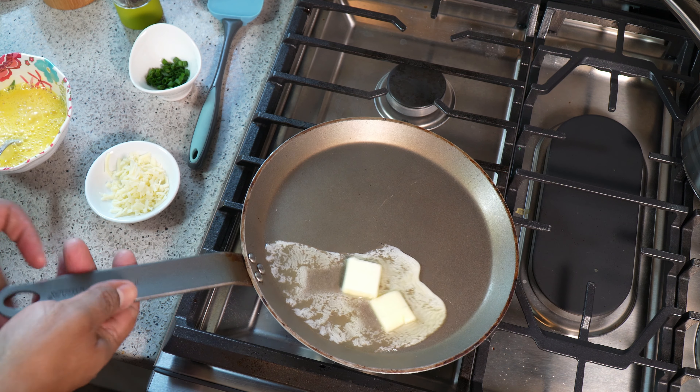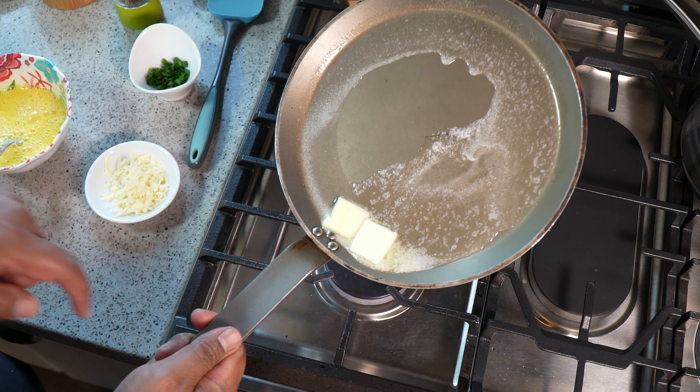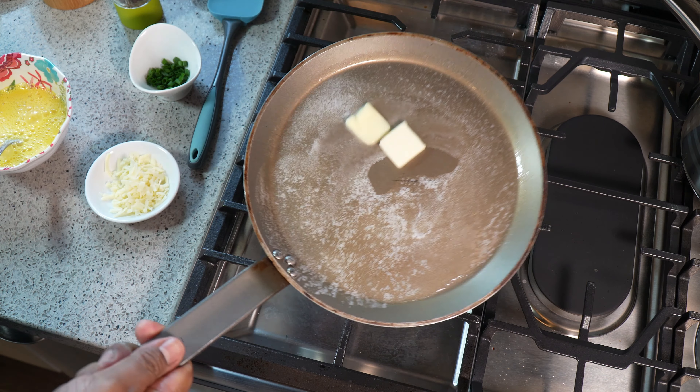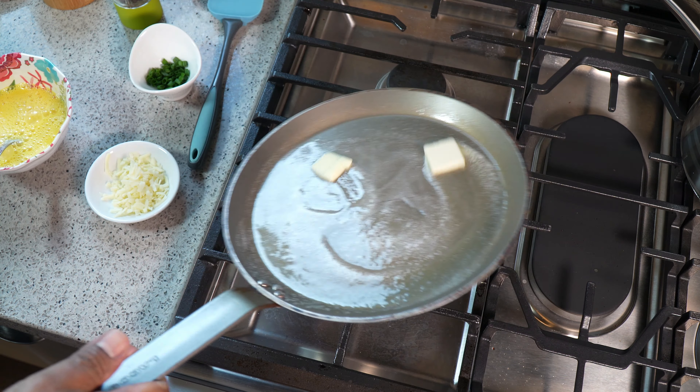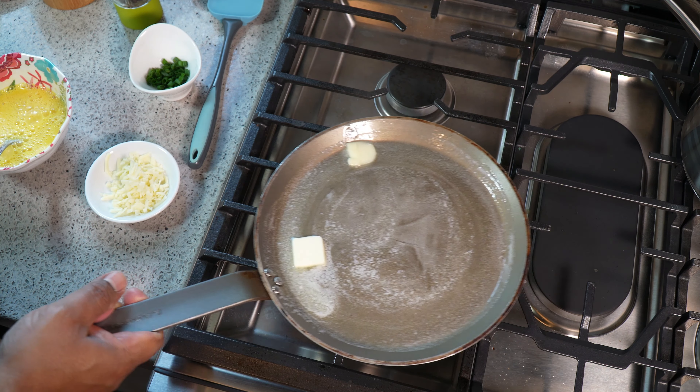I didn't put the salt in yet. I'm just going to move around the butter to make sure it's coating everywhere — especially where the rivets are — because I don't want that egg sticking on there later. Trying to make breakfast easy with minimal cleanup!